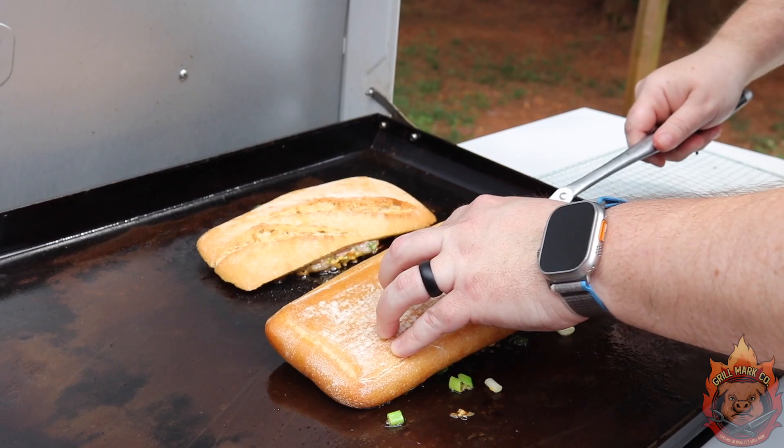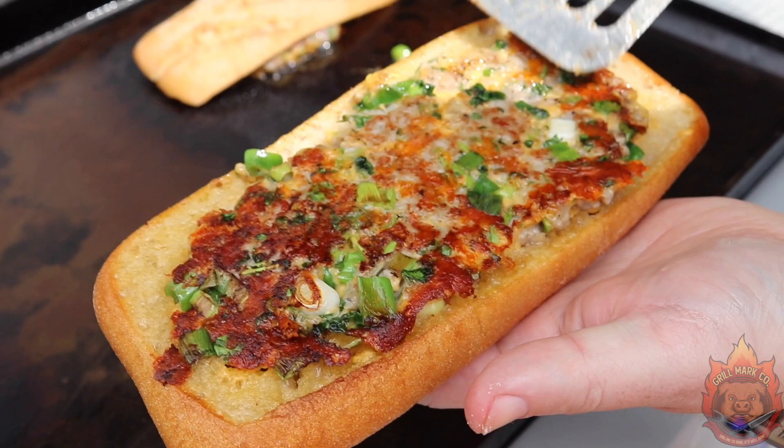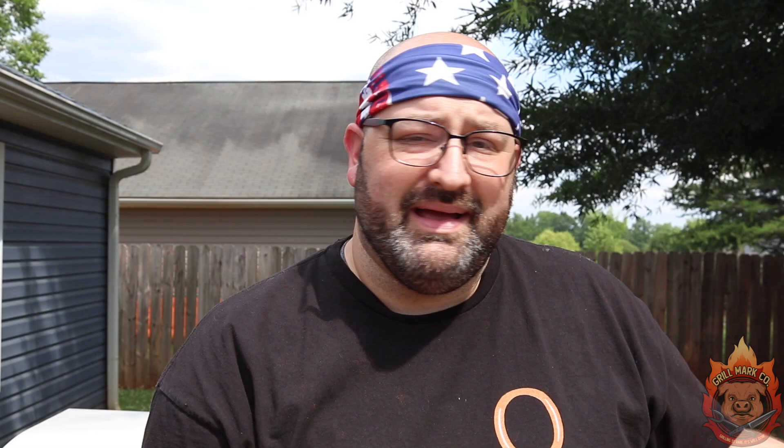Perfect crust formed, and this is going to set the tone when we move it onto the indirect side. Now all the drippings from the sausage are going to drip into the bottom of the bread, so we do have to keep an eye on it and make sure it doesn't overflow or get into the burn pot. But this should just toast nicely. If it does start to overflow and get a little soggy, we're going to wrap it in some foil just to catch that.